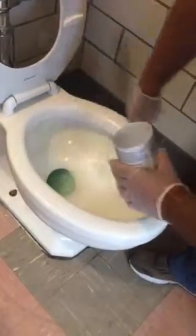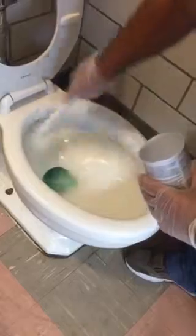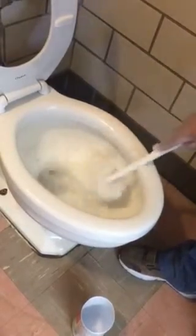Once you have the solution on there, just use your Johnny Mop. Use the water to rinse it. Another trick is after you flush and you get the clean water, use that to rinse out your mop before you put it away.